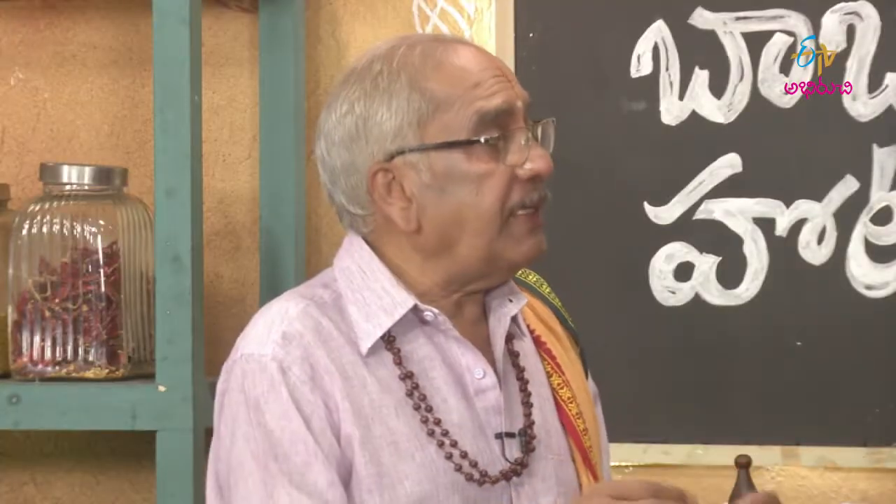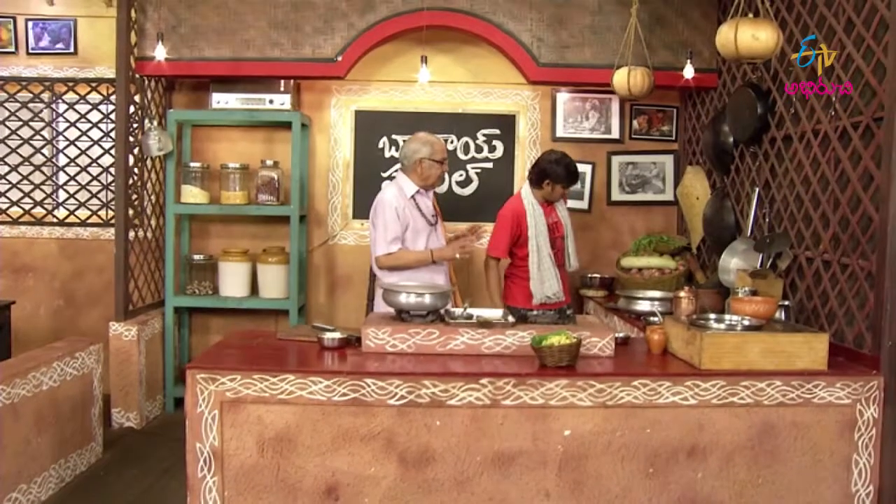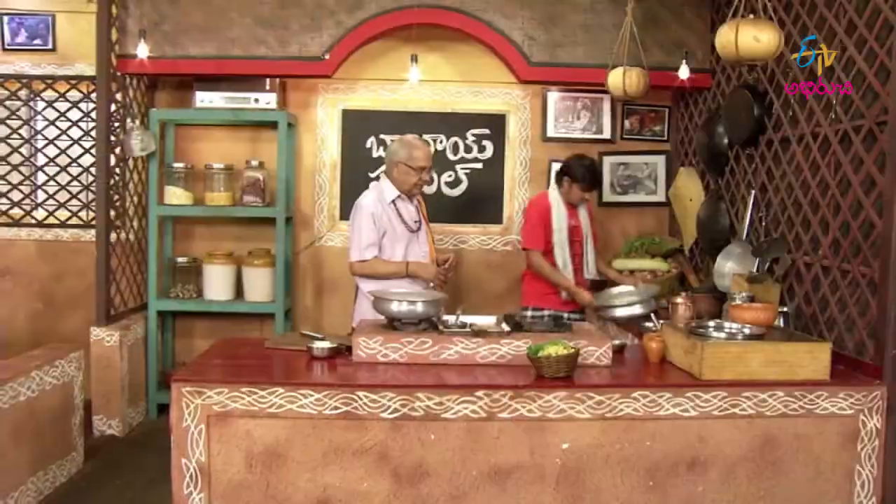Barli Nellu — oh my god, it's very good for me. We can use 2 liters of water. That's why we put water in this. Let's put Barli Nellu. That's right.